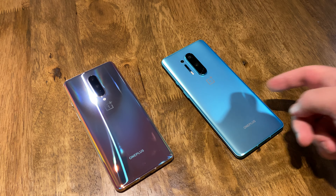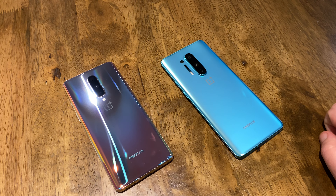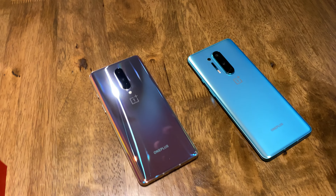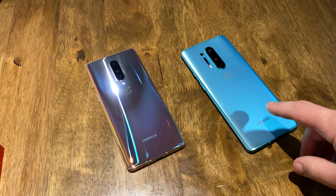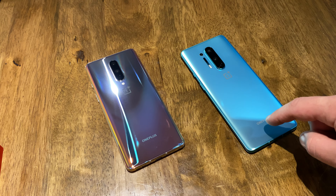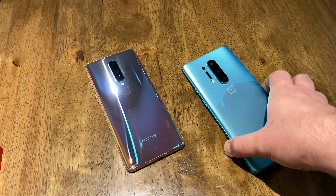I've spent more time with the Pro than with the regular OnePlus 8, and that's just because I tend to lean towards the Pro — even though you can't actually get the Pro in that color, which is kind of a disappointment. That's one of my biggest gripes, is that you don't really have a choice of color. The Interstellar Glow here is a 12GB/256GB, and then this is an 8GB/128GB.